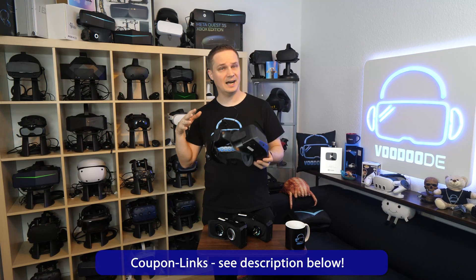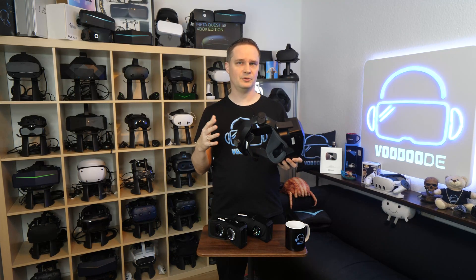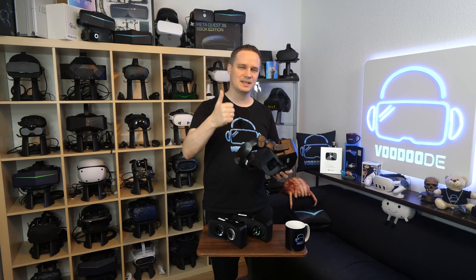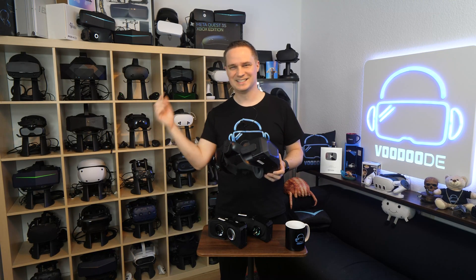All links are in the description or conveniently via my homepage VoodooDE-VR.com. Feel free to check out my full review of the Pimax Crystal Super as well, linked in the end screen. Thank you for watching — give me a thumbs up, subscribe, hit the bell, and see you next time in virtual reality. See ya!